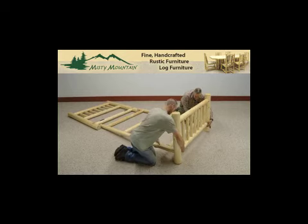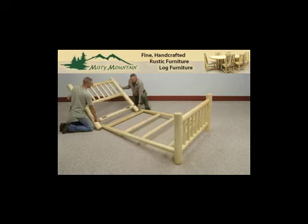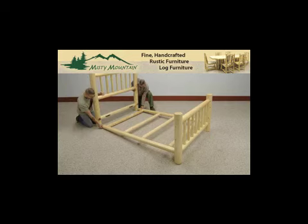Repeat the same thing for the headboard. At that point, take the long bolts, install them through the mattress support holes into the headboard, and snug the entire structure up.